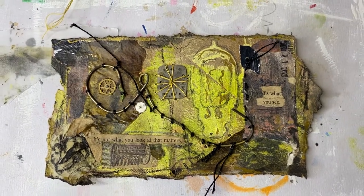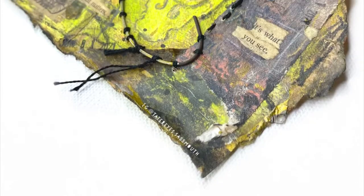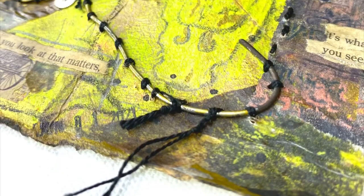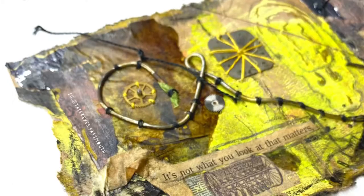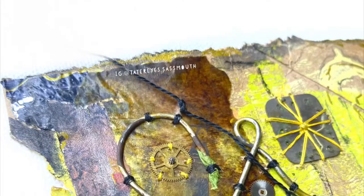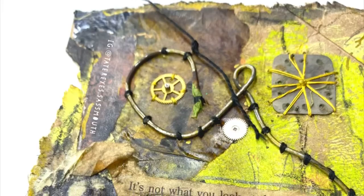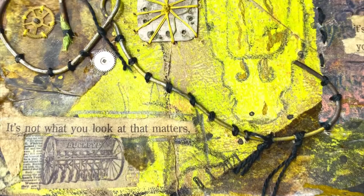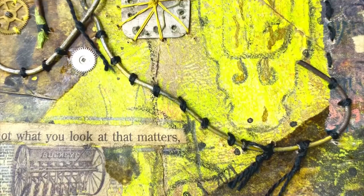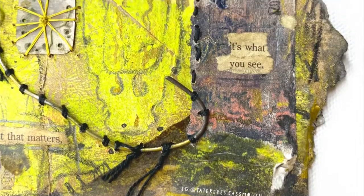I think it turned out great — it looks like a little kooky contraption! So this is my entry for today's daily ICAD challenge: 'contraption.' For those who want to play along, I'll leave more information down in the description box below. I hope y'all enjoyed this — feel free to like, comment, and subscribe to become part of the Tater Tribe. Also visit me on Instagram and Facebook at Taterize.Sassmouth. Have a great day and I'll see y'all in the next video — bye!